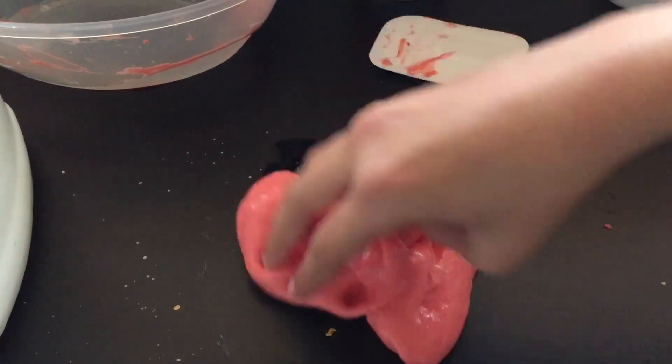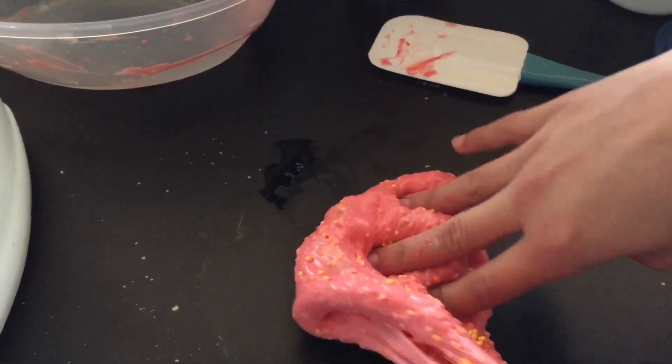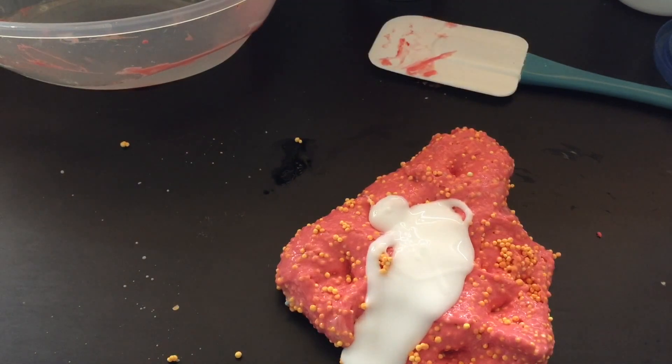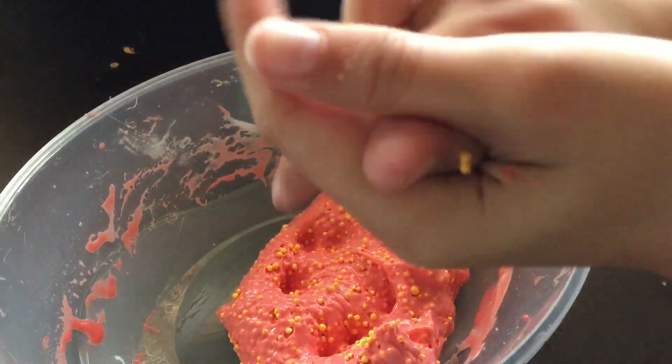Now add the foam beads. It's making it sticky and the beads are coming off on my hands, but that's fine.